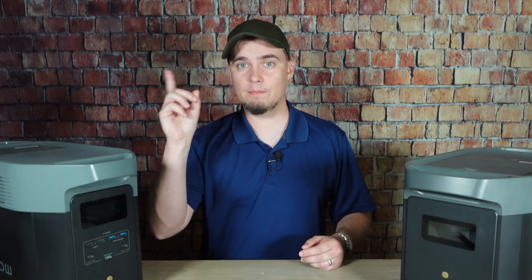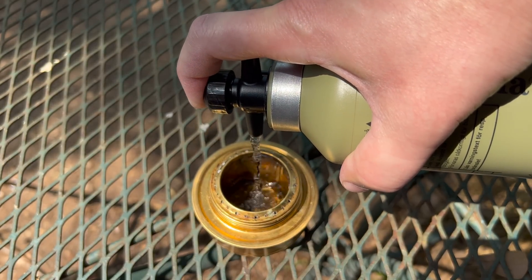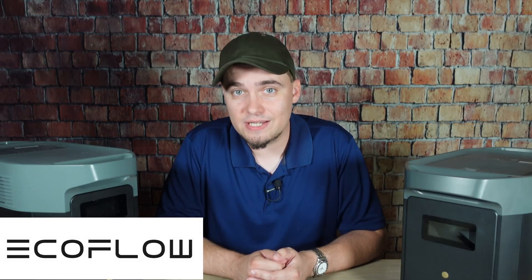Now, a while back I did a video showing my family's energy plan, and you can check that out by clicking here. Or if you want to see some portable off-grid cooking methods, then check out this video. Once again, I'd like to thank EcoFlow for sending us the Delta II Max, an extra battery, and some panels to take a look at today, and for sponsoring this video. Thank you all for stopping by — y'all have a good one.